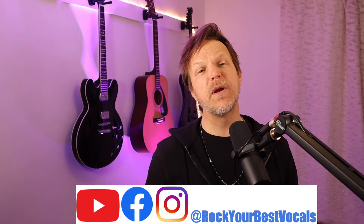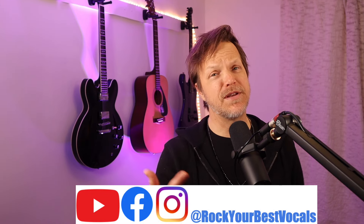Welcome, welcome to Rock Your Best Vocals. My name is Jim Chandler, where your best keeps getting better.